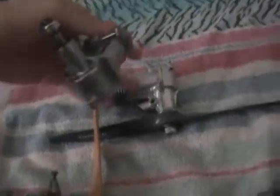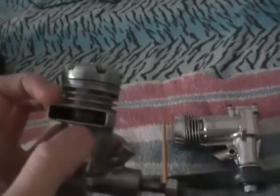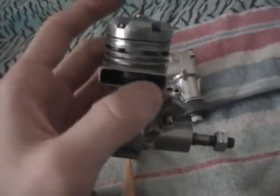Hey guys, today I'm going to be showing you the engines I got off of eBay. I'll start here — these two engines I got together. This is a Fox 35. It looks new but it's actually an old one. I think they just boiled these engines in antifreeze to get the corrosion off. I tried starting it and it wouldn't run — it would kick a little but I couldn't get a full run out of it.